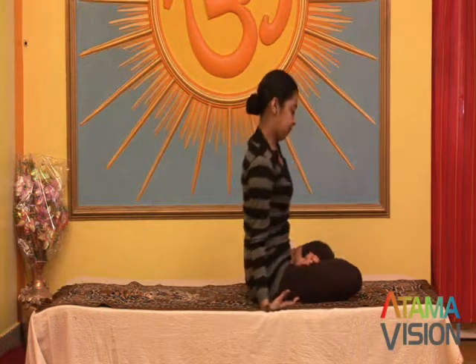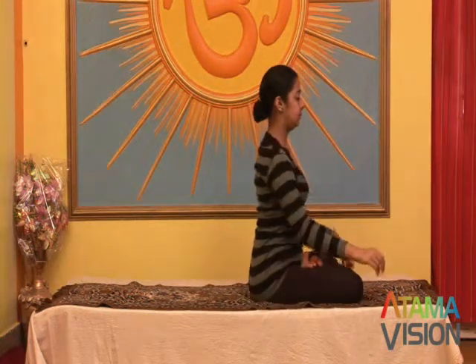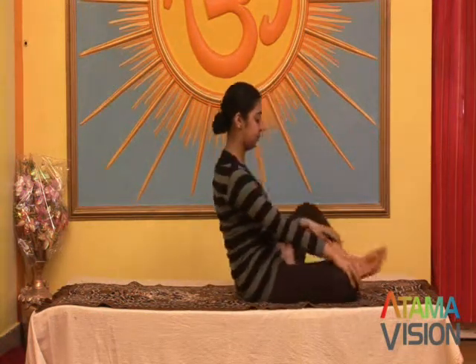Benefits: this practice is very good for asthma and bronchitis. It also relieves inflamed and bleeding piles.